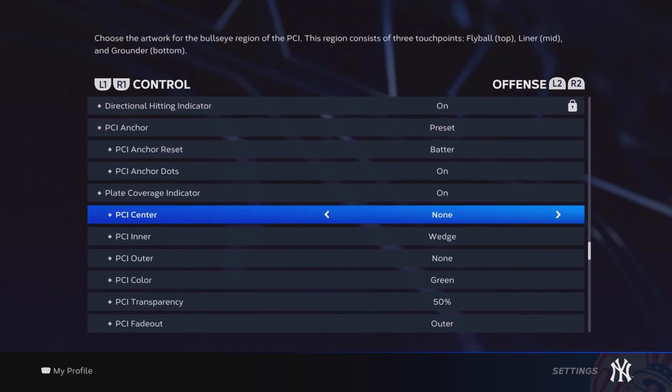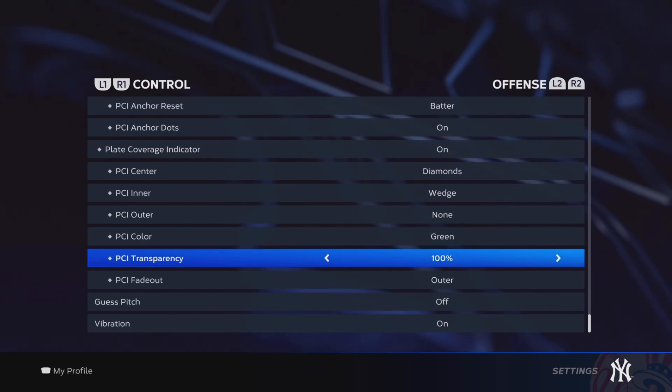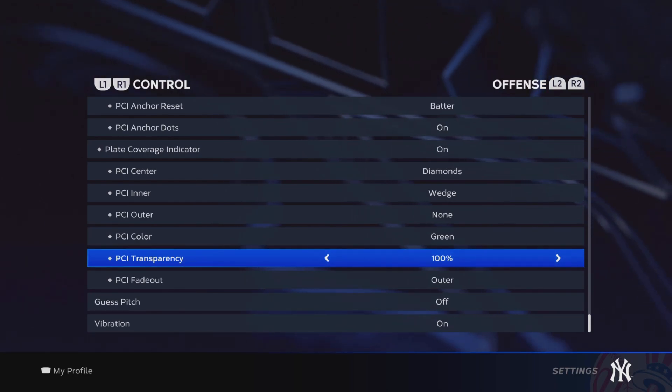The reason I don't have a center is because if you put the bat or the diamonds and you can't really see and you put your transparency up to 100%, it causes an issue — let me actually show you.